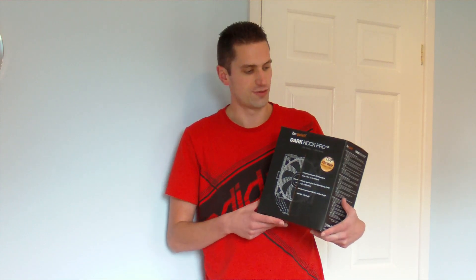It's a fairly hefty sized cooler, dual fan, suitable for cooling right up to 220 watts. I've put some timings in the description below so you can skip ahead to the review, but we'll start with a look at the box.